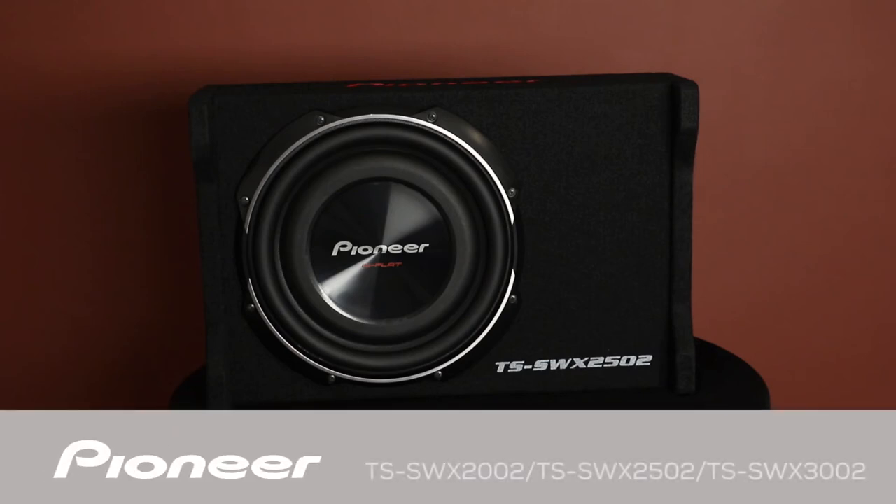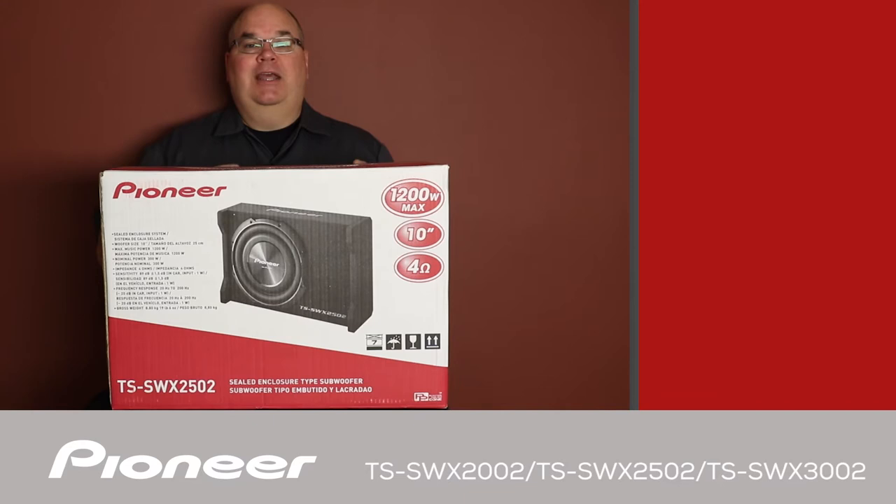This is Pioneer's TS SWX2502. This is a 10-inch flat style or shallow mount subwoofer mounted in its own enclosure. This is a 4-ohm single voice coil woofer that is also available in an 8-inch and a 12-inch variety.